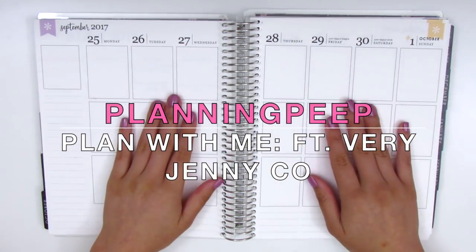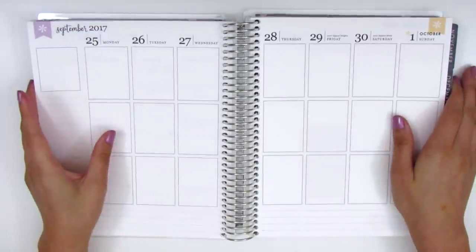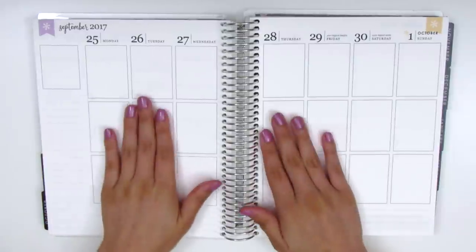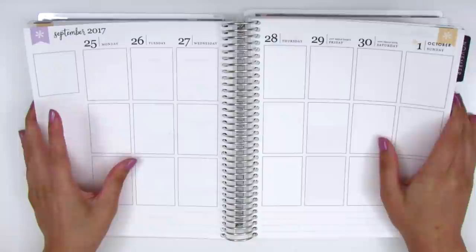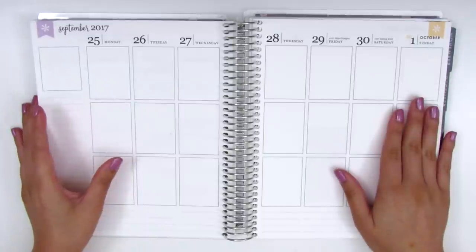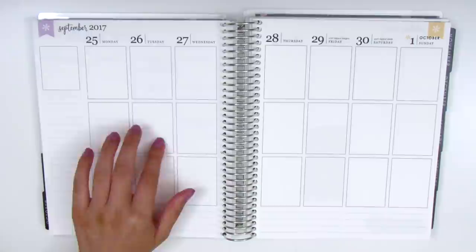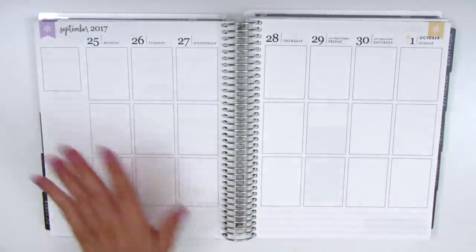Hey everyone, this is Sheri from Planning Peep, and welcome back to my channel. For today I am doing my plan with me for the week of September 25th through October 1st, so we are transitioning into October this week. It's crazy because this year has just flown by and I'm actually nearing my one-year anniversary of my channel, which is really exciting. That's at the end of November.